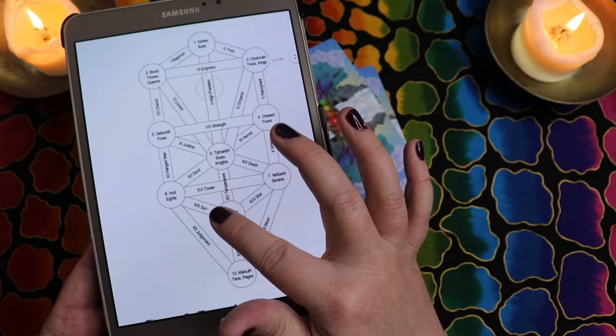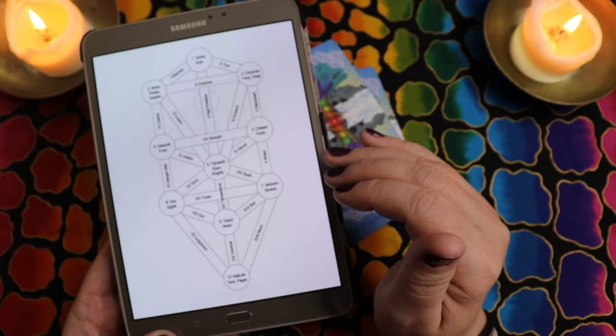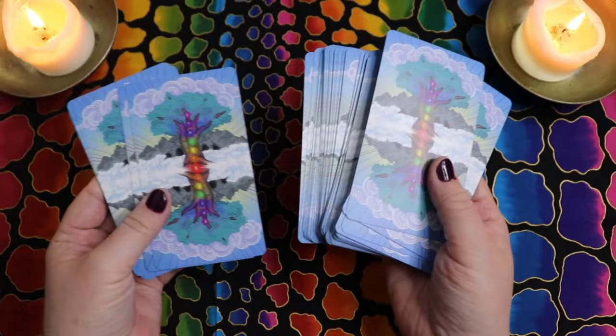The paths between the different Sephirot are associated with the major arcana, so depending on the path, there's a chakra association there too. She used that system as part of her associations. If you're familiar with the Kabbalistic tree of life, you'll get an extra layer out of this deck, but it's not necessary — I didn't feel like it was required going through the images.